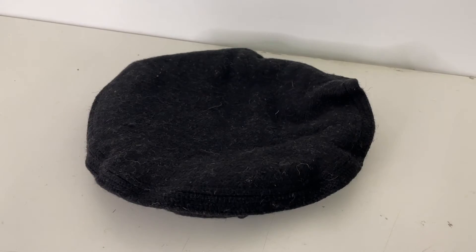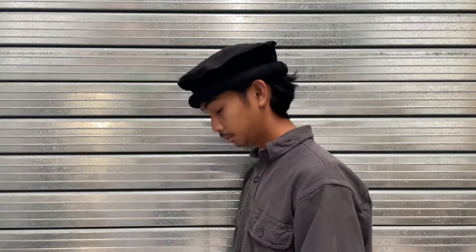Here is the close-up of the Pakul hat. This is how the Pakul hat looks like while you are wearing it.